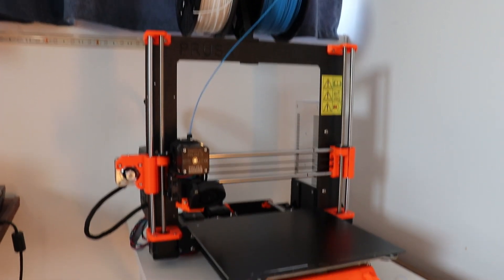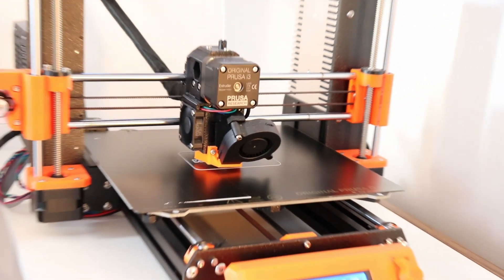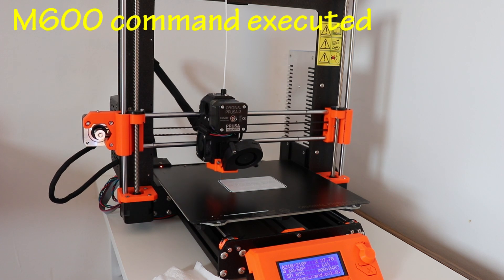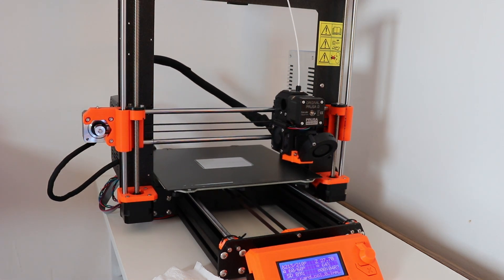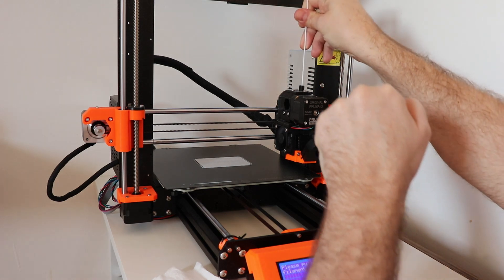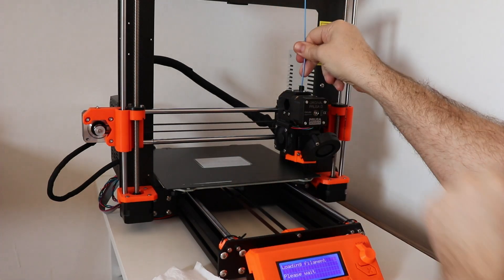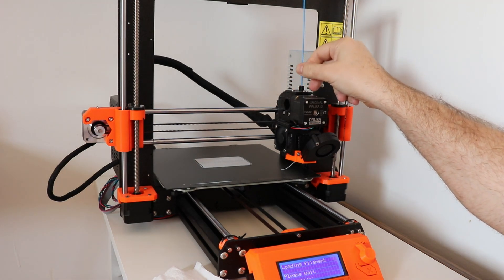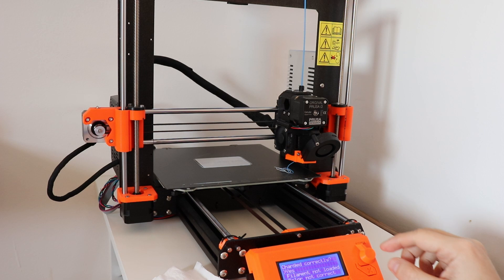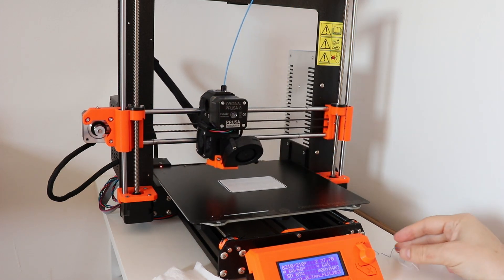Now let's see how this M600 command executes on my PRUSA 3D printer, which is the MK3 version. It will stop the printing, go to the base position, give a beep sound, and signal me to replace the filament. Then it will continue from where it stopped. You can see it here in the holder for the printer.